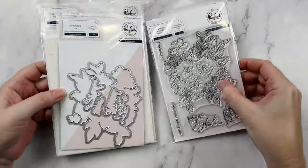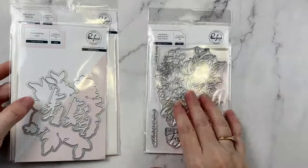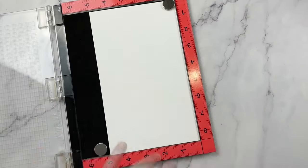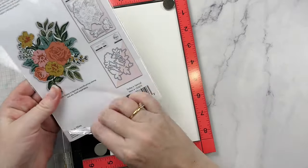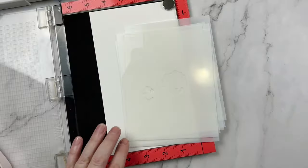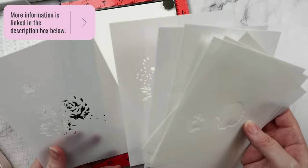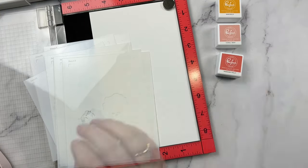Here's a quick look at the stamp, die, and stencil set I'm using today, and I'm going to start with a little bit of prep work. I've pulled out my Pink Fresh Studio stencil brushes and I'll be using their inks as well. I'll be sure to link all of the supplies in the description box below.